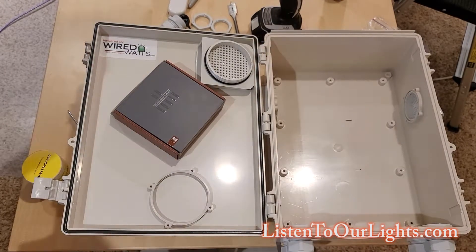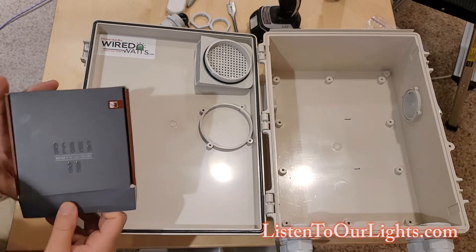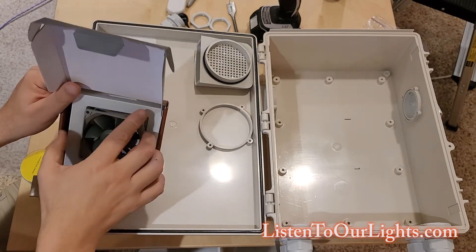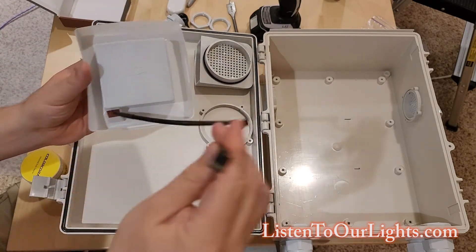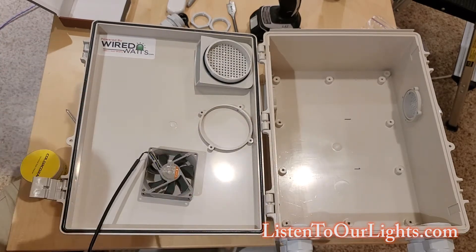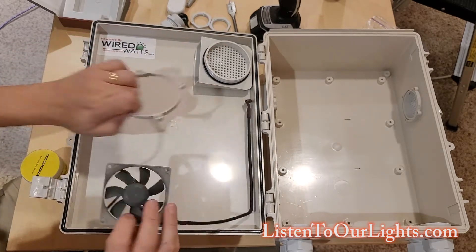We're working on the fan — bought it on Amazon, it's an 80mm fan to fit this particular Bud device, I think it's the IPB115. What I'm looking for is an 80mm 12-volt fan with a four-pin connector. The Falcon uses it, and you can rig up a 12-volt fan that runs all the time, but the Falcon actually has a port on the board where you connect this and it will speed up or slow down the fan based on what it needs.